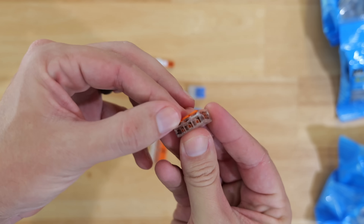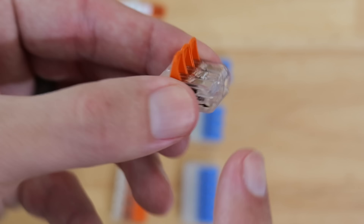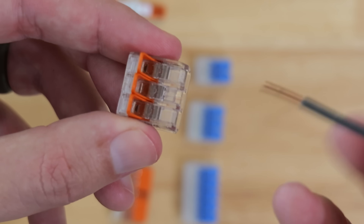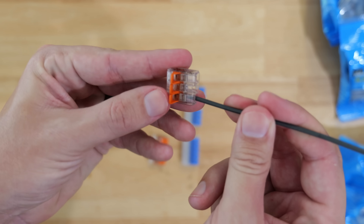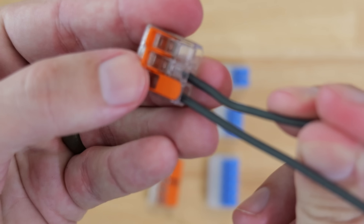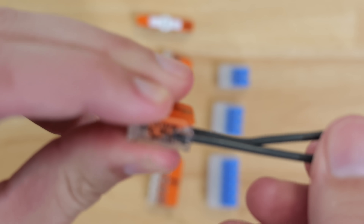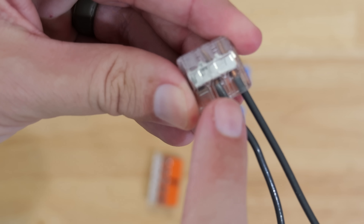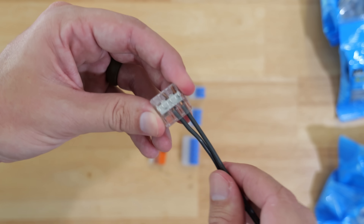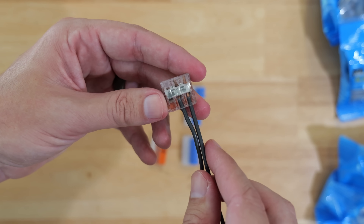The way that these work is they've got these levers up on top. When we flip them into the open position, you've got these ports over on this side. It's at this point where you take your wiring, insert it into one of those ports, and then flip that lever down. Then take your next wire and insert it in the same exact way, flip the lever down. Now these two wires are locked into place, connected together using this bus bar here, which is what continues the flow of electricity from the feed wire to your load wire.